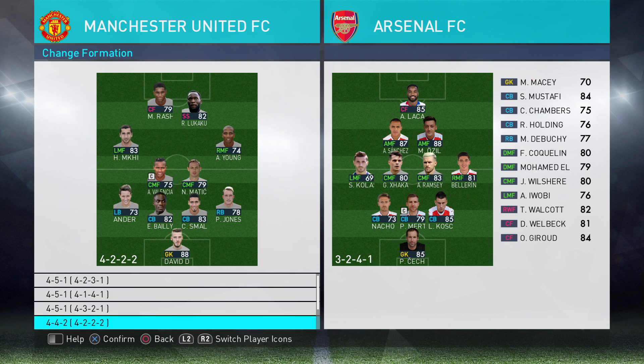4-4-2 — absolutely. Young and Mkhitaryan stay wide. The same applies: if you're playing attacking fullbacks, then yes I would play Hug the Touchline.